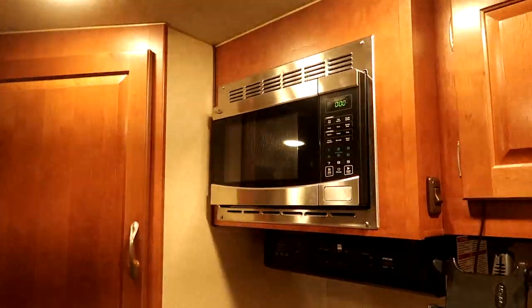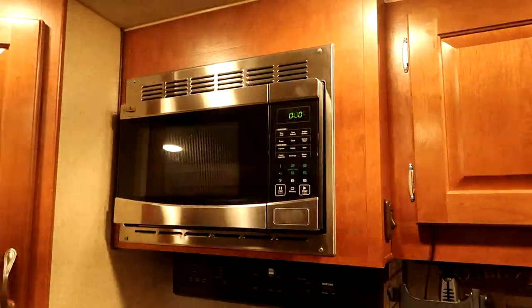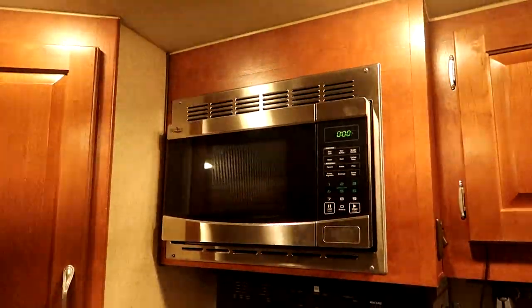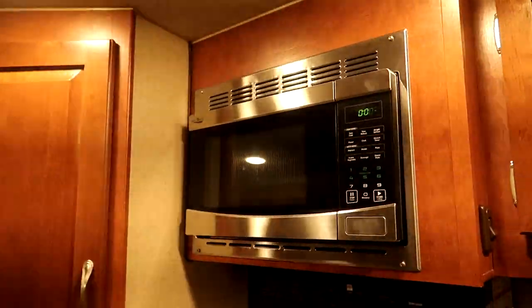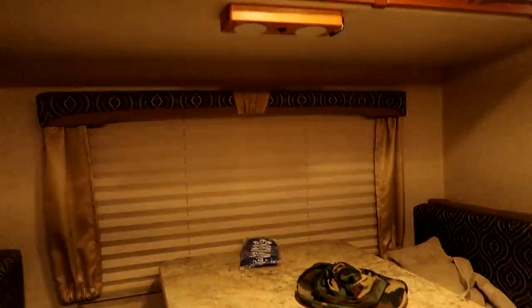In my 811 truck camper the microwave would have been visible from the bed, and it would emanate a little glow on the ceiling and on the opposite wall, sort of lighting up the kitchen area — which was visible from the bed because in an 811 the entire front area is open and the kitchen is over on one side.